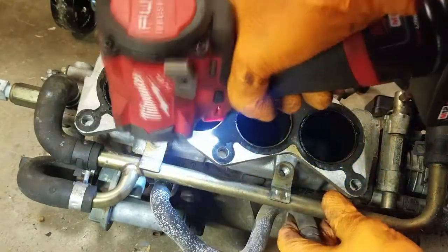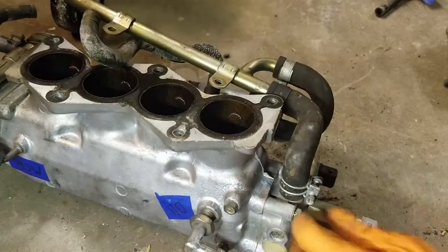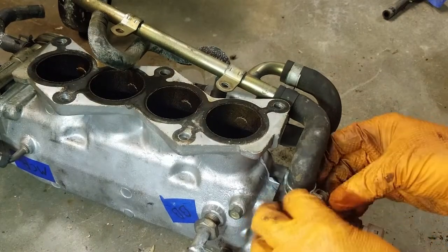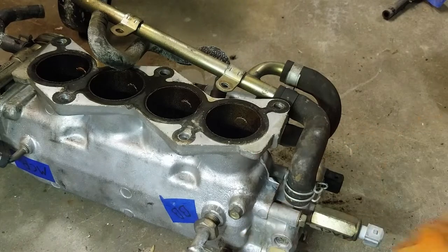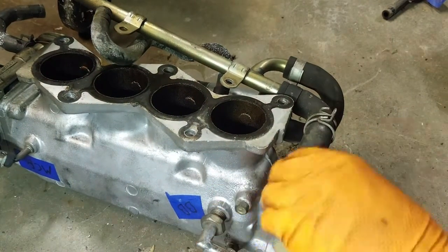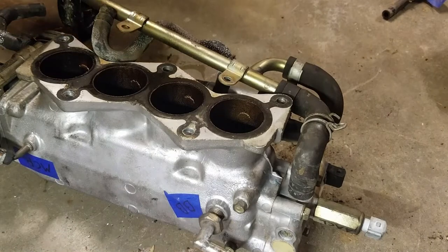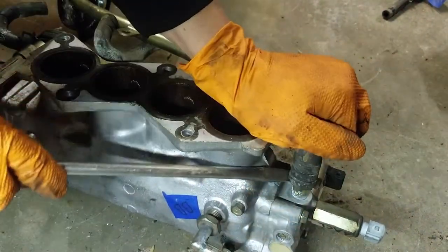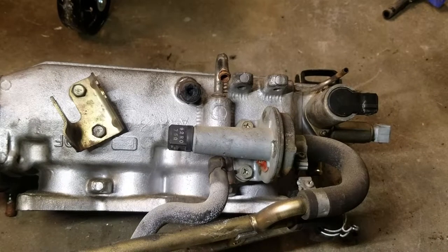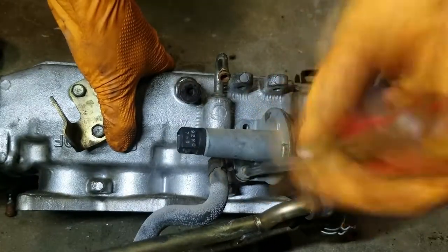If you decide to delete your air regulator and idle air control valve, the hoses from those components feed into a hard line underneath the collector held on with two bolts — undo those, and the air regulator is also held with two bolts. There are multiple ways to block off the resulting vacuum leaks. If you want everything to look as clean as possible, Haze Drift Team has a delete kit on their website that covers everything, though it's a bit pricey.